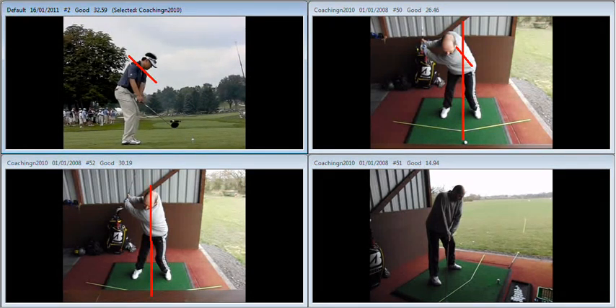We can see Charlie Wee on the way back — left shoulder tilts down. We put the red line on to show that the angle of the shoulders at setup has changed slightly, so the left shoulder is going to work down, with the shoulders turning on a tilted plane.